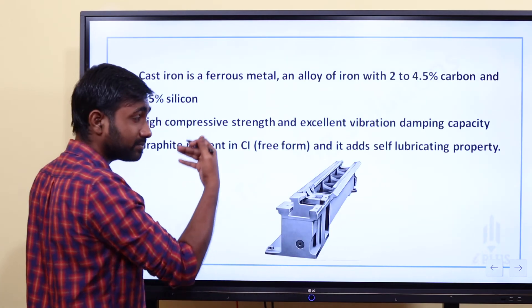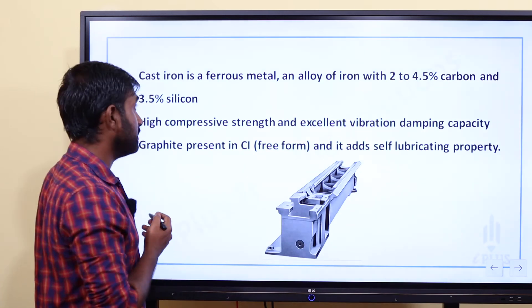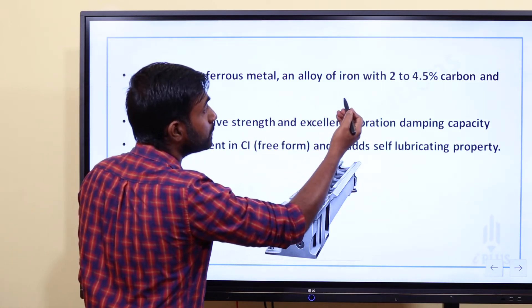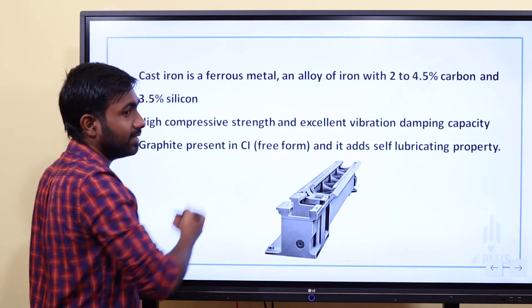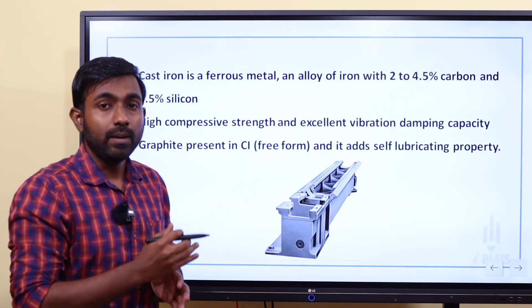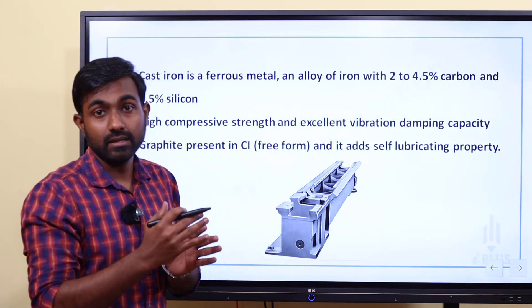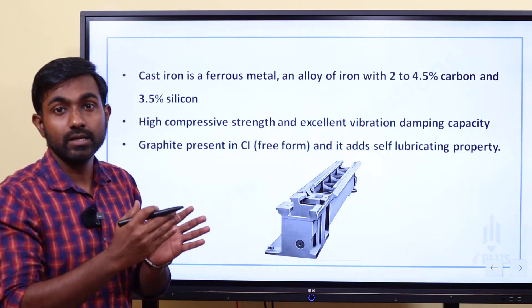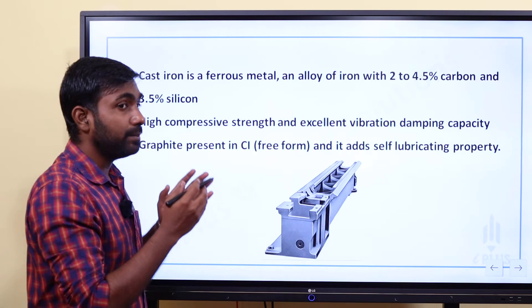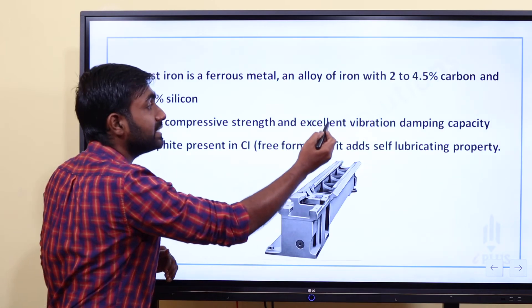Cast iron is a ferrous metal, an alloy of iron with 2 to 4.5% carbon and 3.5% silicon. Due to its carbon content, cast iron has high compressive strength and excellent vibration damping capacity, which is why it is used for machine tool beds.